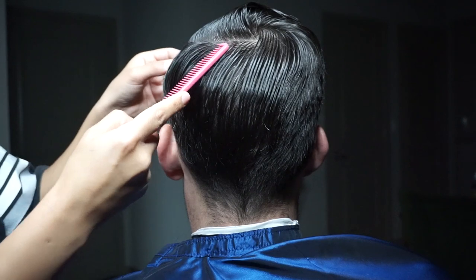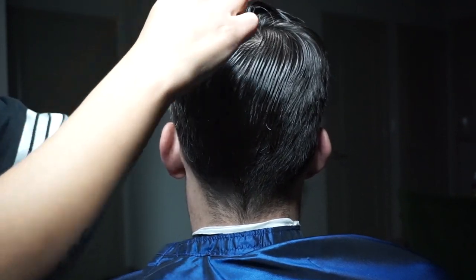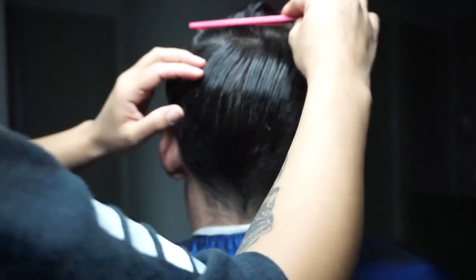I think a big misconception is that every part should look like a perfect triangle or a horseshoe, and that is absolutely not the case for everyone.